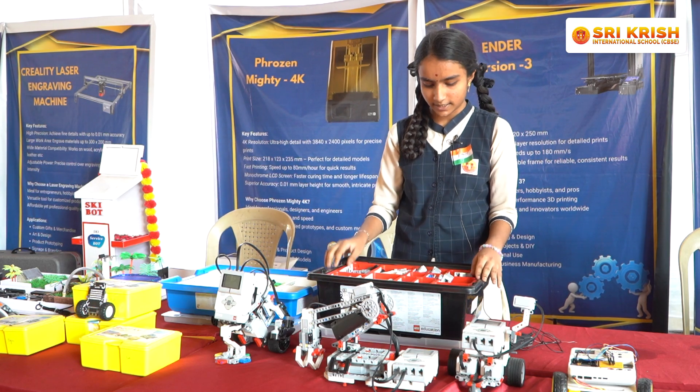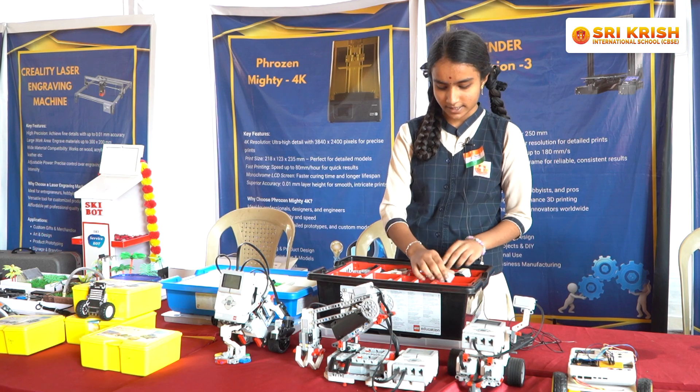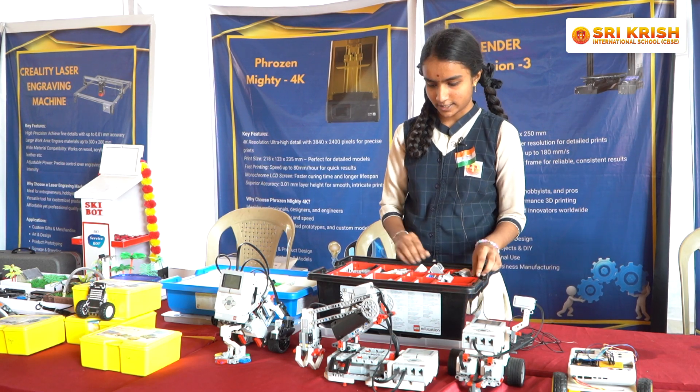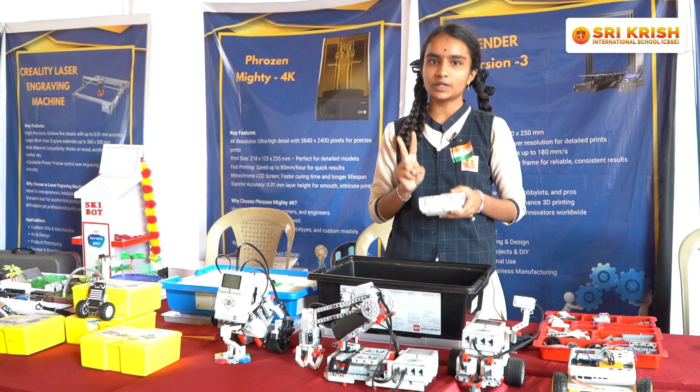The EV3 Mindstorms kits contain four basic sensors: ultrasonic sensor, color sensor, touch sensor, and gyro sensor. It comes with the EV3 brick microcontroller and two large motors.